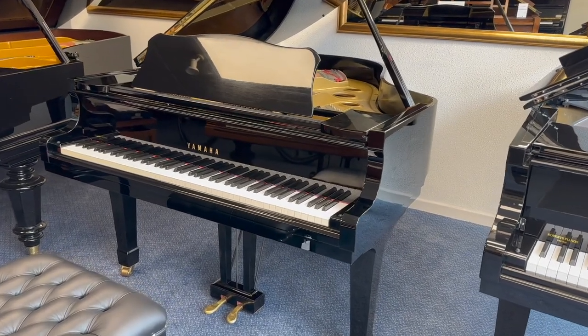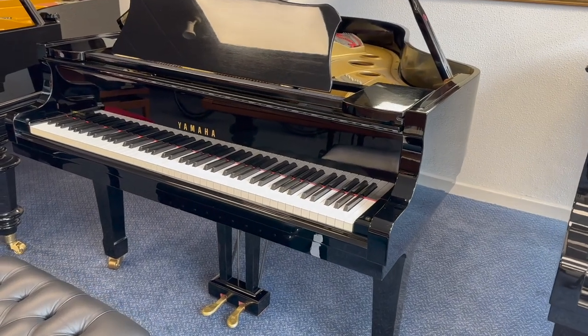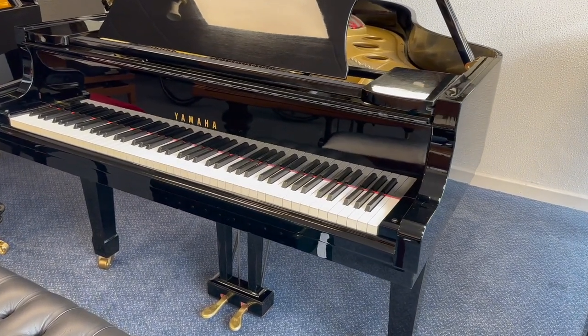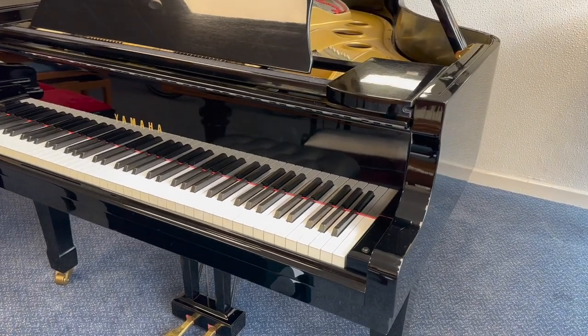Hello, this is a Yamaha G3e made in 1980, 185 centimeters long. It's just come into stock so I want to assess it to see if there's any extra work we might need to do to perfect the piano.